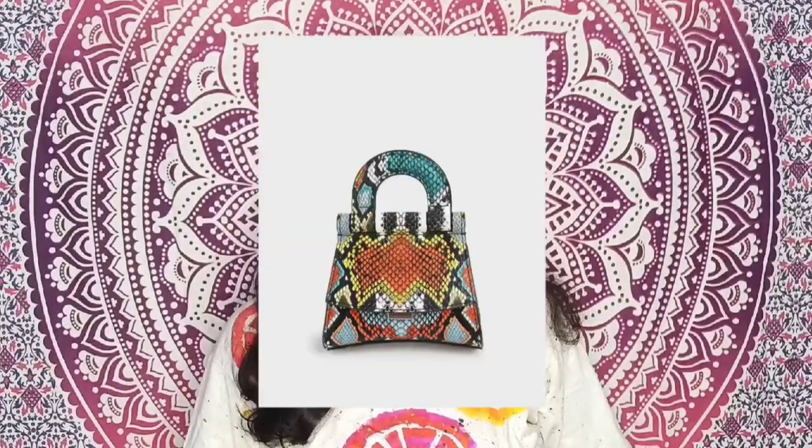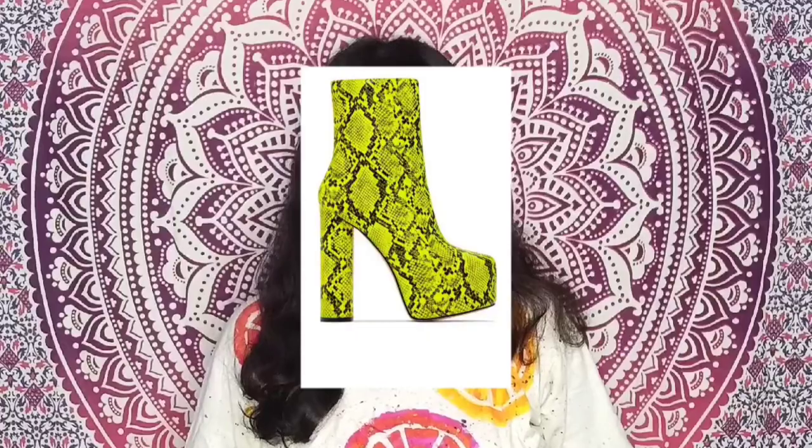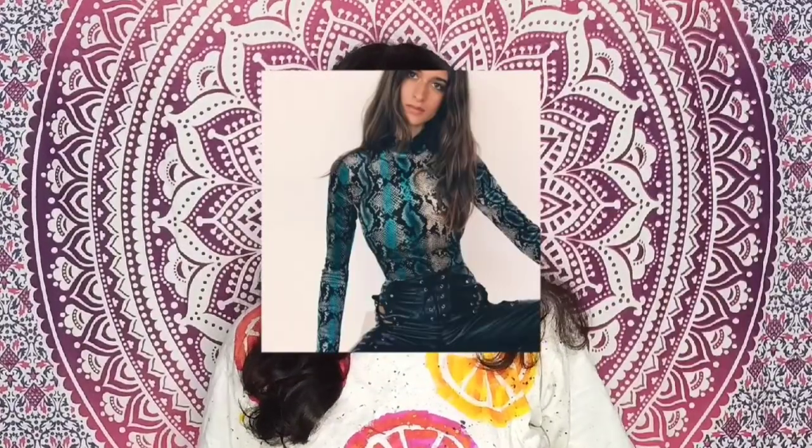Hello everyone, this is Kareena and welcome to my YouTube channel. Today's video is all about snake skin inspired bottle painting or bottle art. I have seen these kinds of prints on designer bags, boots, and outfits, so I felt inspired to paint it on a glass bottle.